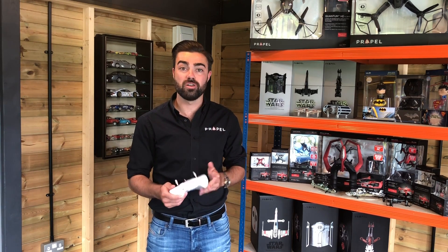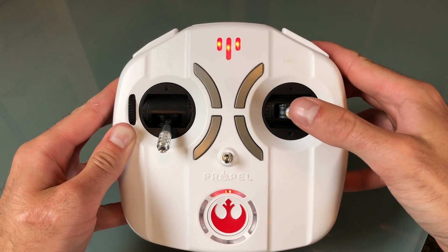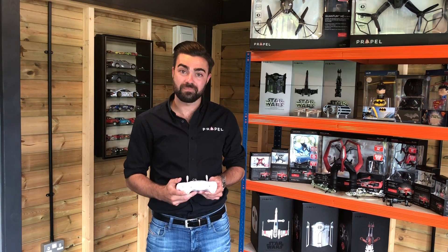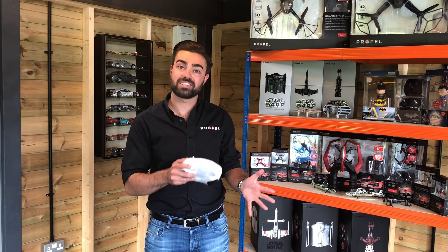To trim our drone we use our flight control stick. If you push your stick all the way over to the right you will hear a beep — this means that you have entered one click of right-hand trim. If you move it back to the left you'll hear a longer beep, which means that you have returned the trim back to the centre.